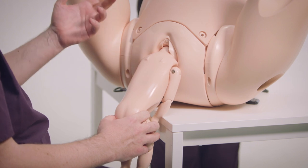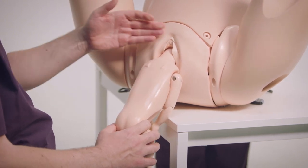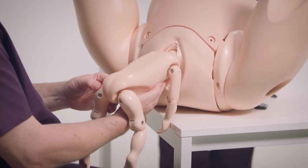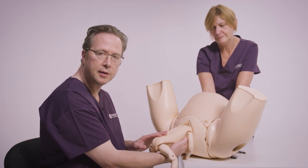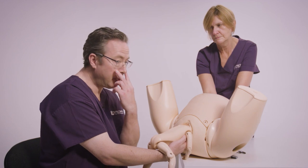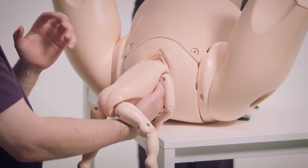With the mother pushing down, you can see the nape of the neck coming down. I would then use Mauriceau-Smellie-Veit for this. It's important to rest the baby's abdomen on your forearm. On the lower hand, press on the cheeks of the baby, and the upper hand press on the occiput to maintain flexion.